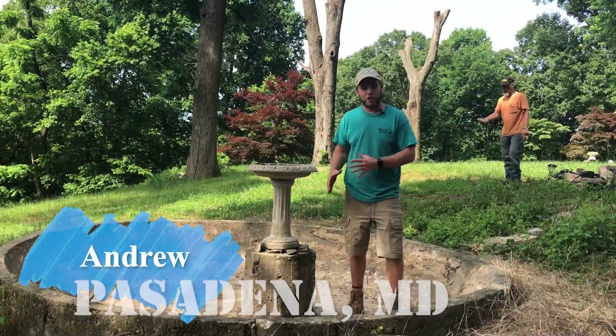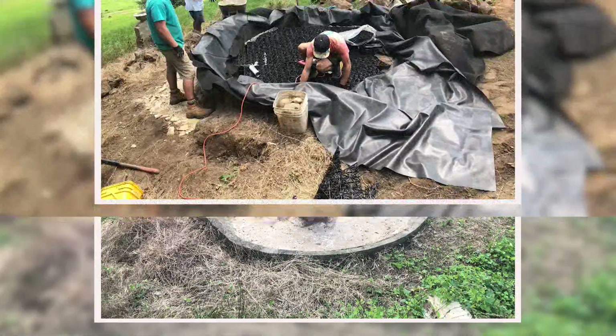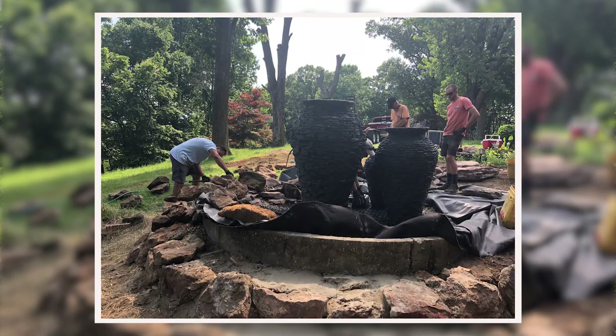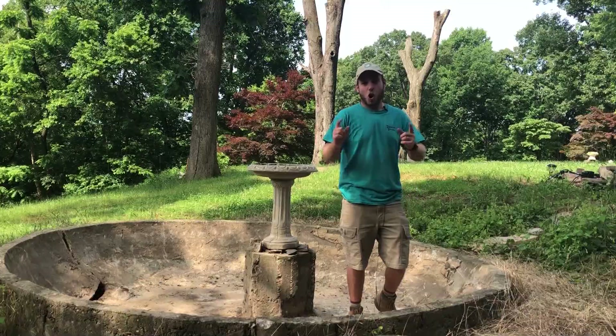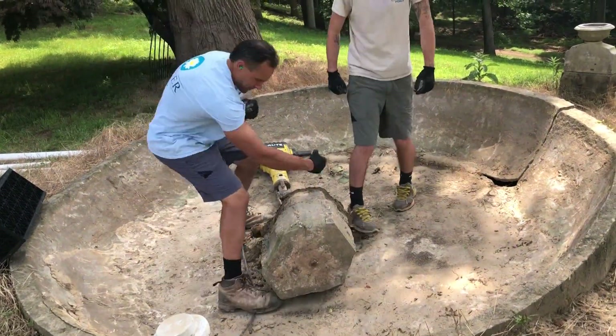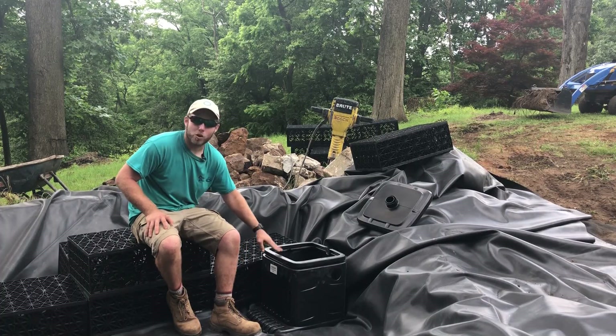What we have here is a fountain that was built many many years ago and we're going to renovate it today to make it something really cool, just a wow factor back here. This is going to be the focal point grand fountain. I had to jackhammer out this space for this bad boy right here.